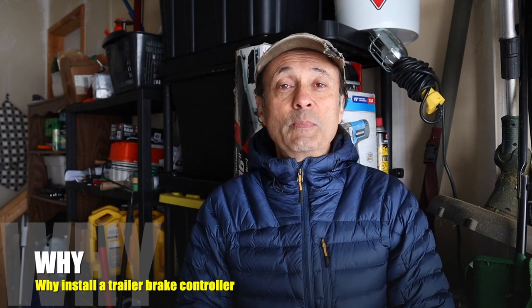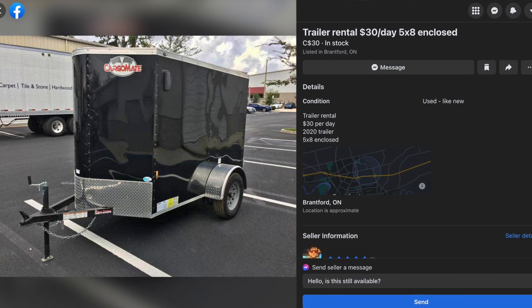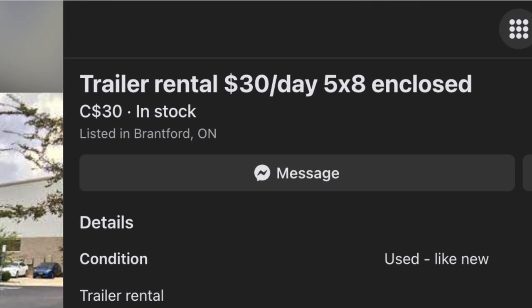Why would somebody be interested in having a trailer brake controller installed on their Jeep Wrangler, even if they don't currently own a trailer? For instance, say you have a family member going to university and you need to move furniture. You don't even have to own a trailer — you could just rent one. You can go online or onto Facebook Marketplace and find great deals to rent enclosed trailers, and you'll be able to do it safely because you have a trailer brake controller installed.